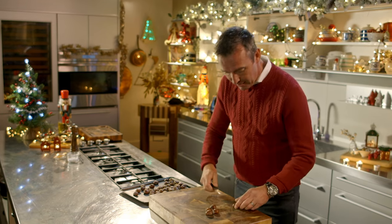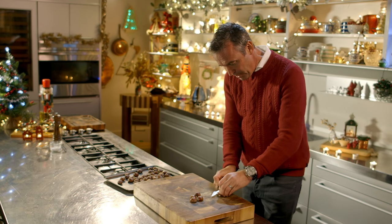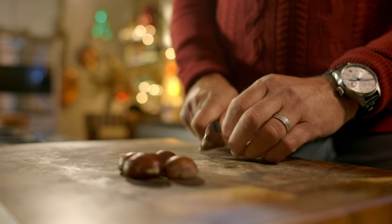Grab your fresh chestnut and run your knife around the edge. If you cross the top like so, it releases the pressure from inside.